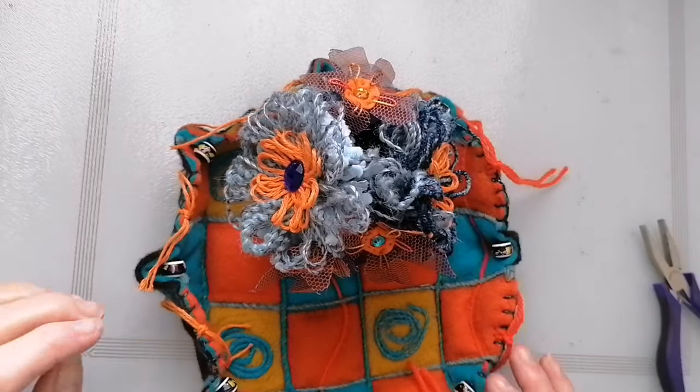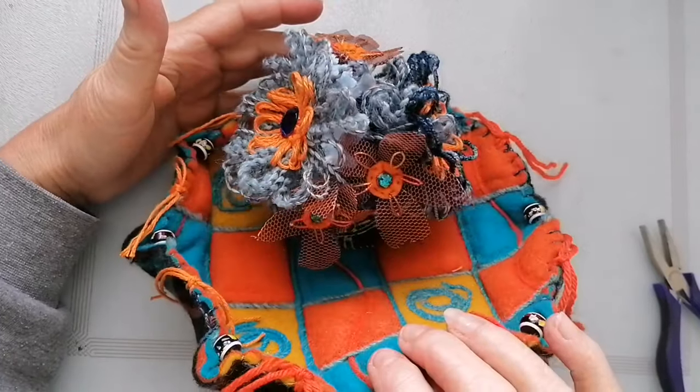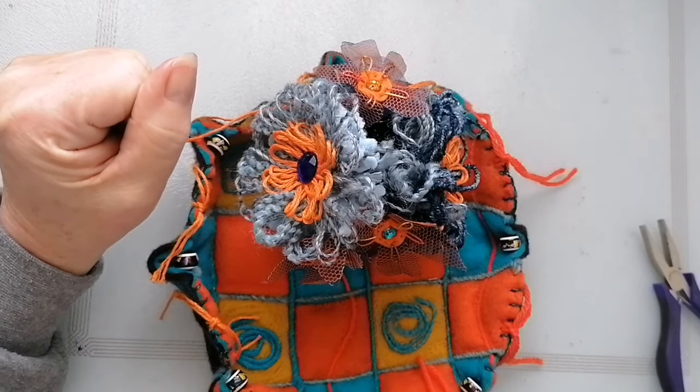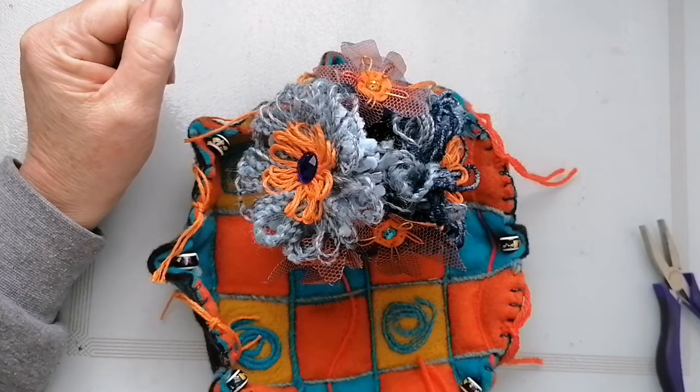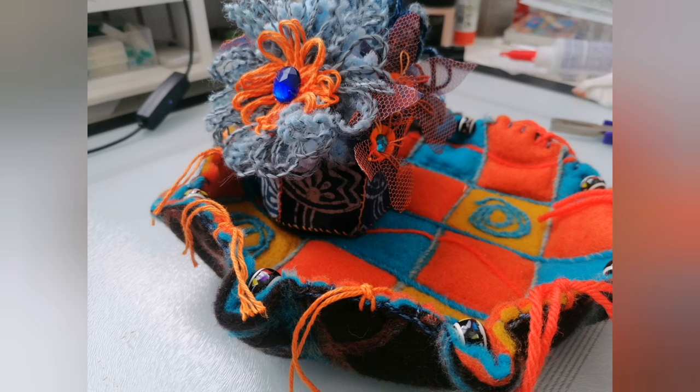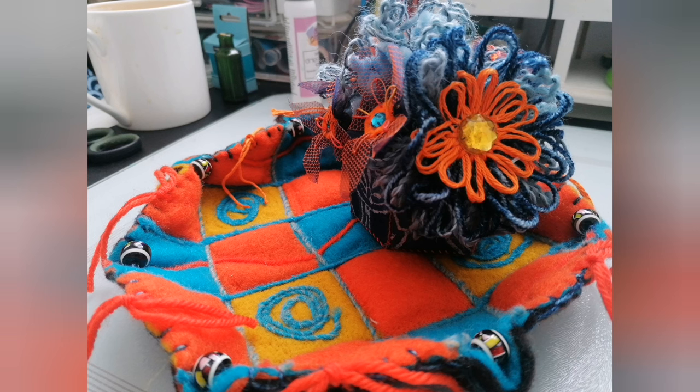I'll do a picture at the end and you can see the full effect. I like it a lot. Done. I'll see you on the next one. Bye.